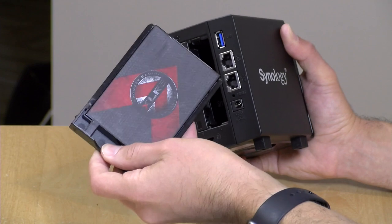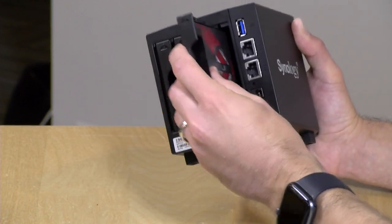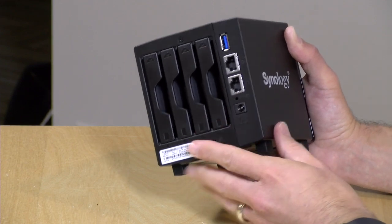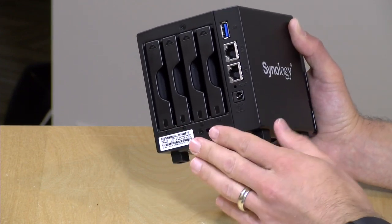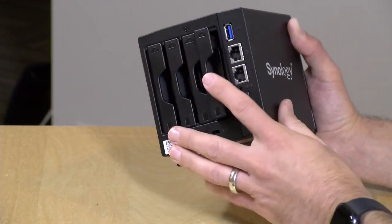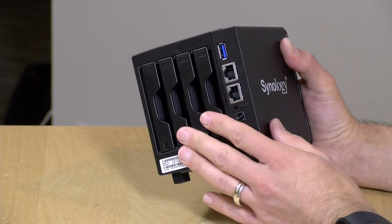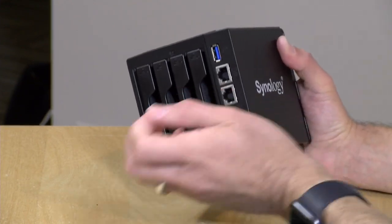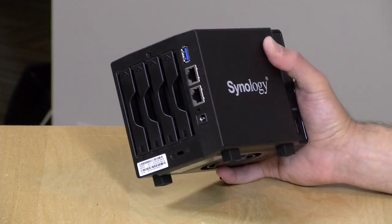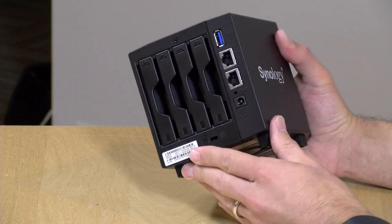There is a Kensington lock at the bottom to lock the device to a desk, however the drives themselves are not locked — there's no way to lock the drives in. So if you are concerned about someone walking off with data, you might want to take advantage of the encryption features, because these drives can easily be pulled out. The good news though is that it does support hot swapping, so if you have a drive failure you can take out the bad drive and put in a new one, and it will rebuild the array without interrupting your workday.